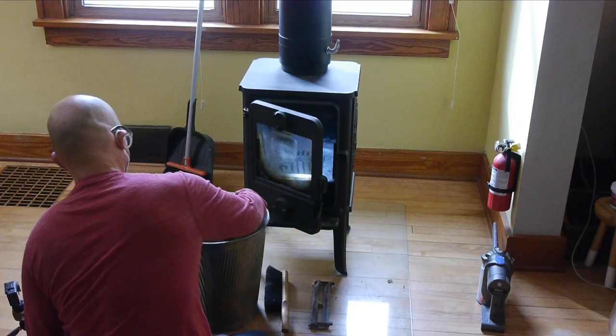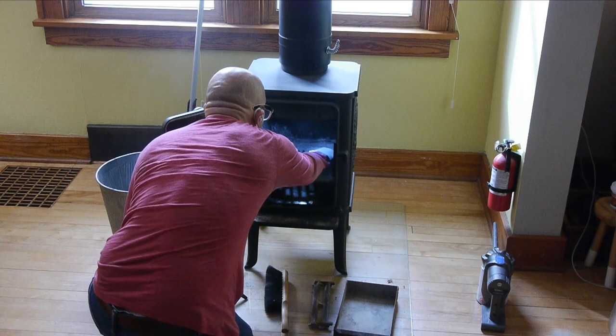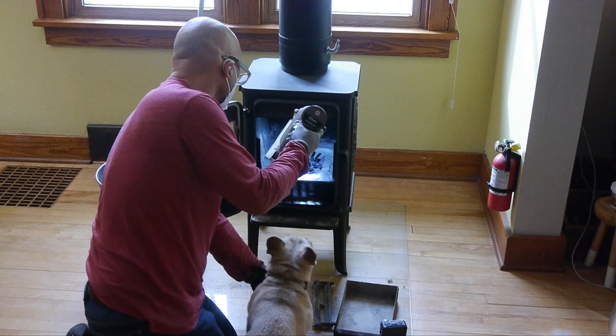I'll start with just emptying out the ash pan. I haven't fired the stove in about three months, so everything in here is perfectly cool. But that being said, I've got a metal garbage can, gloves, and a dust mask. Using this little shaker box thing to do a couple rounds of that, get as much out without having to use the vacuum. I'm using an older Dyson handheld vacuum that has a nice HEPA filter on it.